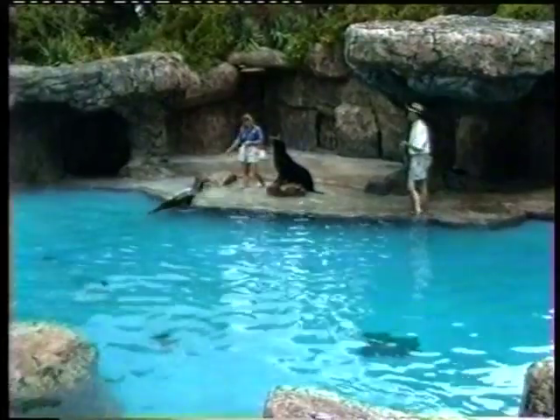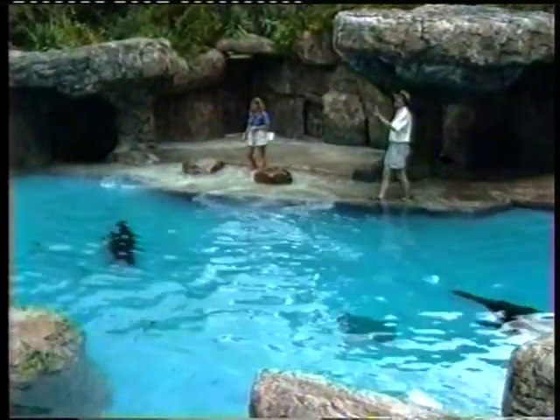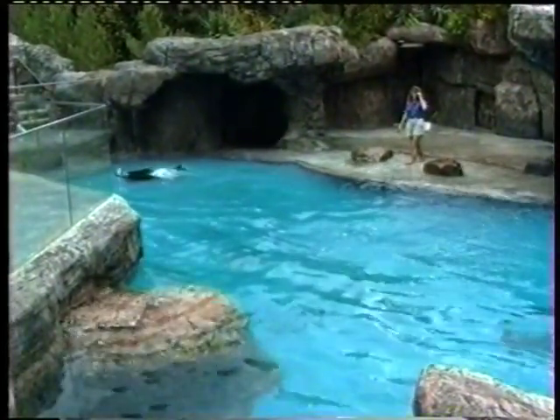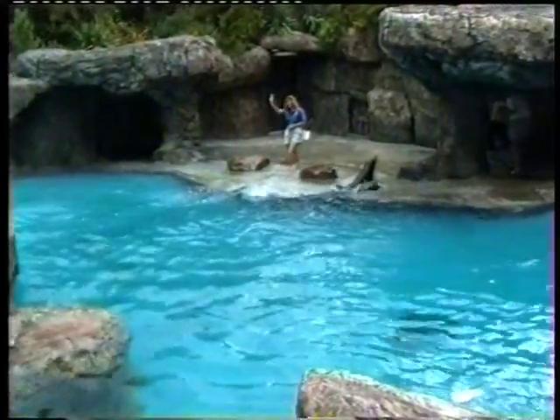Well said, Doug. Well, thank you, Carolyn. We've got to get back to our training and studying now. We're so glad you all could drop by on this somewhat cloudy afternoon, and we hope we've answered some of those nagging questions about sea lions. If we didn't get to all of them, we have expert staff and volunteers who'd be happy to answer them. We hope you have a great day and come back and see us again. Bye-bye.